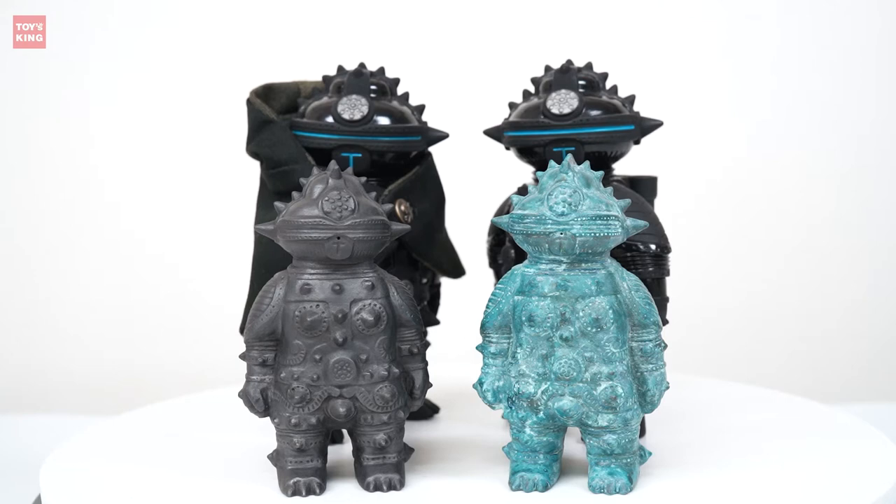There are 12 variations of the Sofubi version and six different color variations for the ceramic version, but they are all sold out. I don't know when they're going to make more, but you can just ask them. It's a nice and stylish vessel or work of art to decorate, and it's nice to have flowers and plants that stand out when displayed.